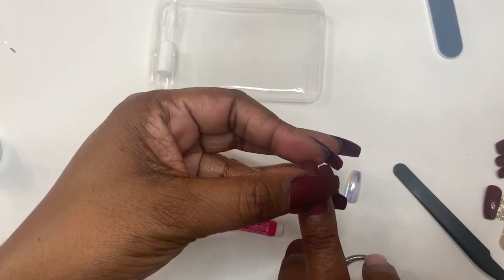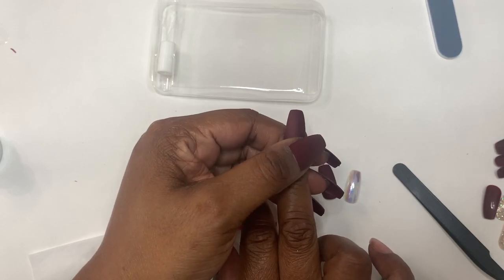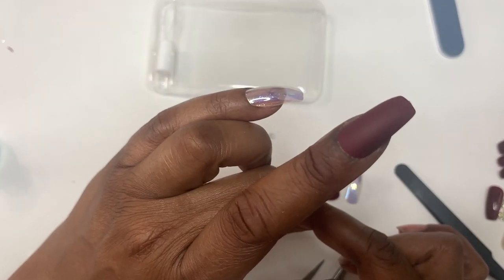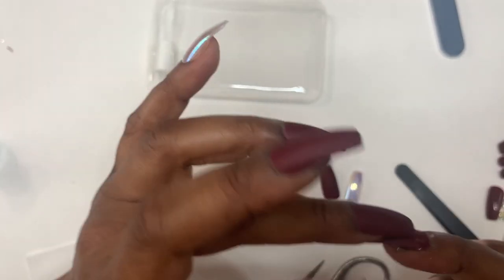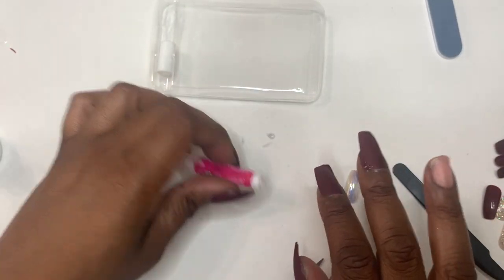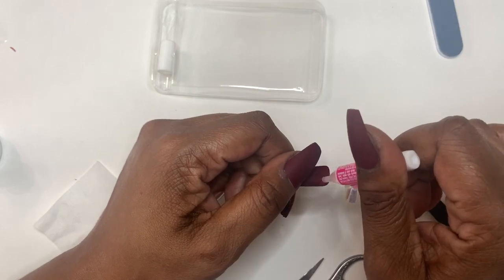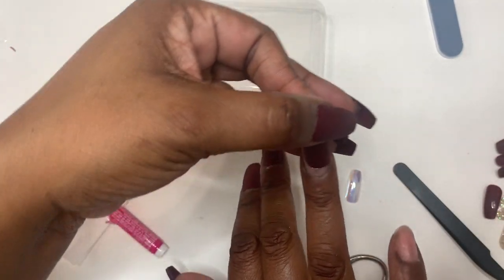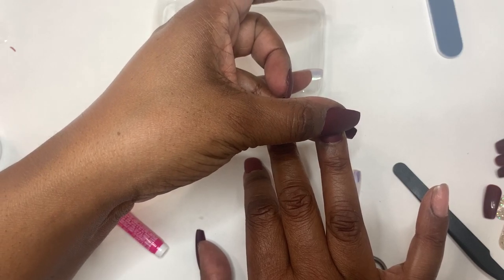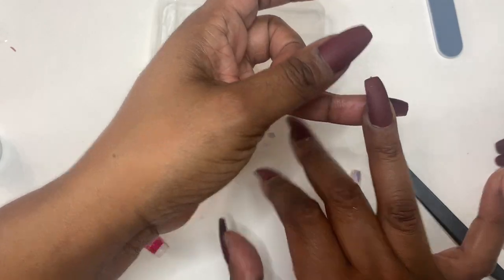Again, these are easy to apply. The application was pretty quick both with the tabs and with the glue. I had no problem at all, especially after I filed the cuticle area on some of the nails. I could have filed a little bit more on some, but this is just for fun — I'm not anticipating keeping these on longer than a couple of days. I just wanted to see if these would work for me because I have wider nail beds. I'm always seeing cute sets at Target or people online with cute KISS press-on nails, so I just wanted to try them out.